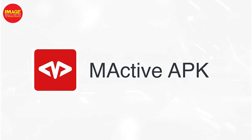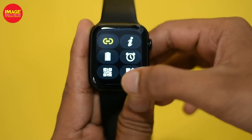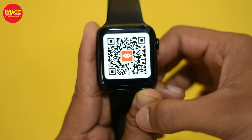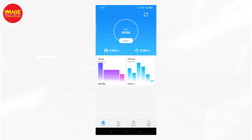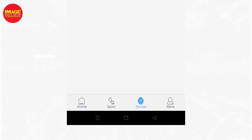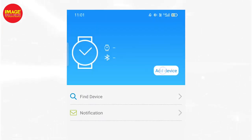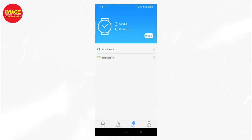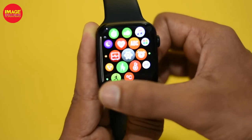We are going to go to the Play Store and download the M-Active application. We go to M-Active and click on the QR code to download the application. When we go to the device section, we have an option to connect our device. If we have Bluetooth enabled, we will connect to our device.